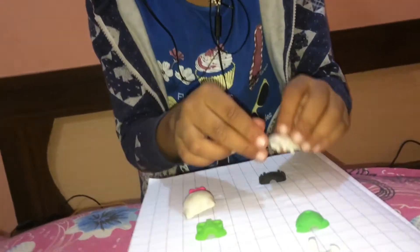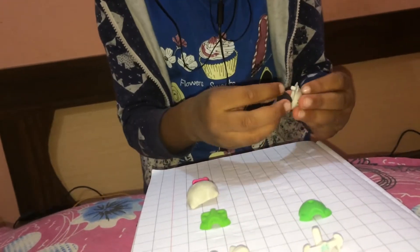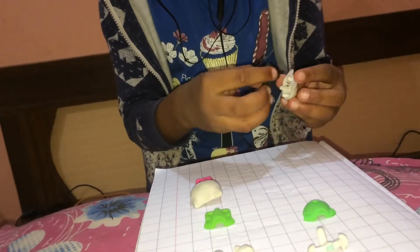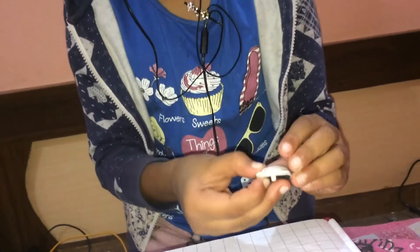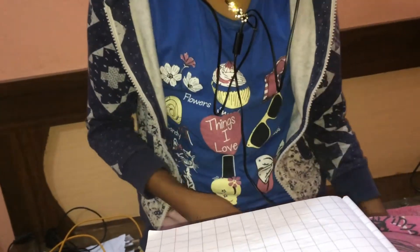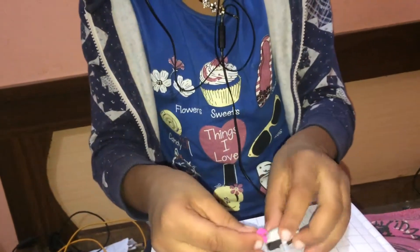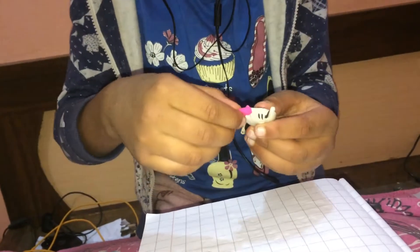So we are going to join these parts. First of all, take Hello Kitty's head and the white marks, and join Hello Kitty's head right here in the box. And the bow just right up here, like this.